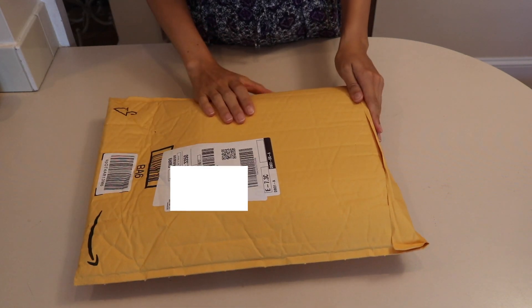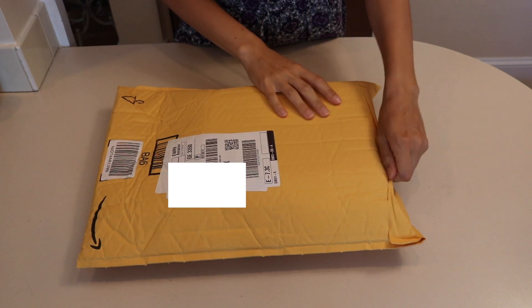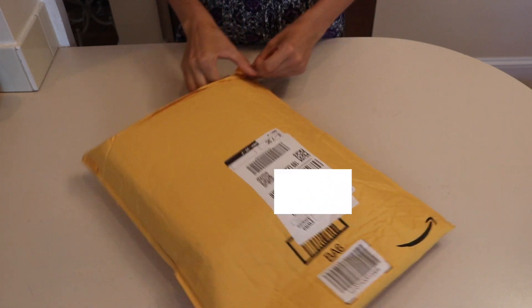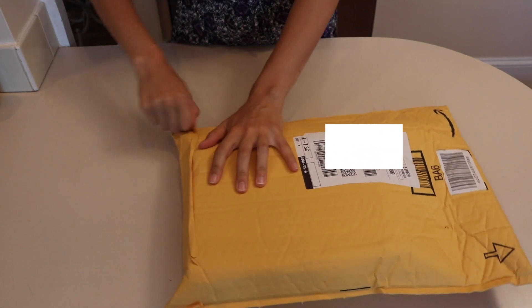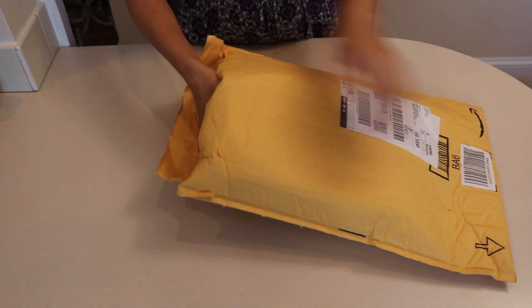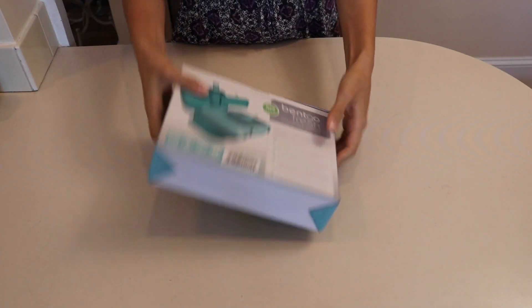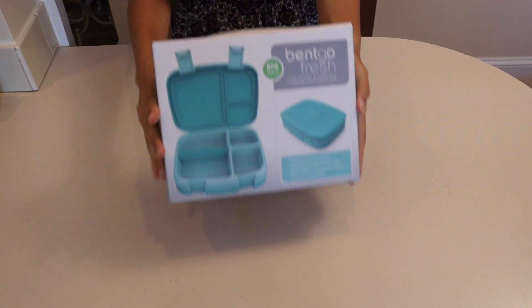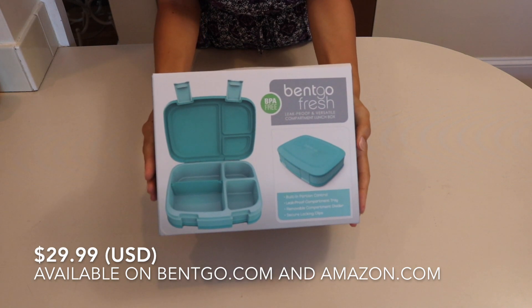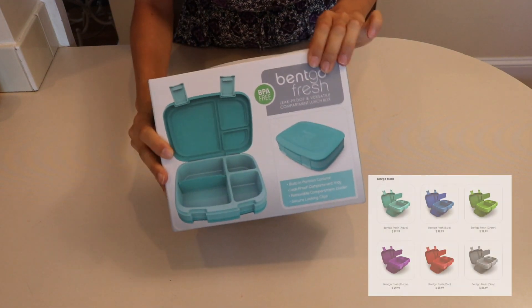This is an unboxing for the Bentgo Fresh. I got it in the mail today and I'm just going to open it and show you what it looks like. This is the box that it comes in. I got the aqua color but it came in a bunch of different colors.